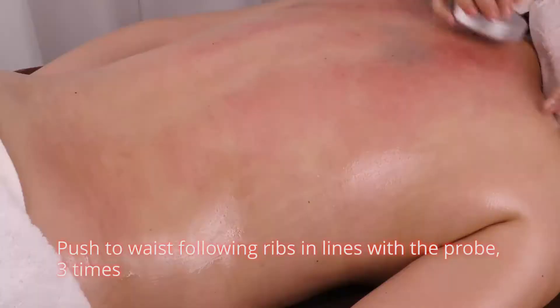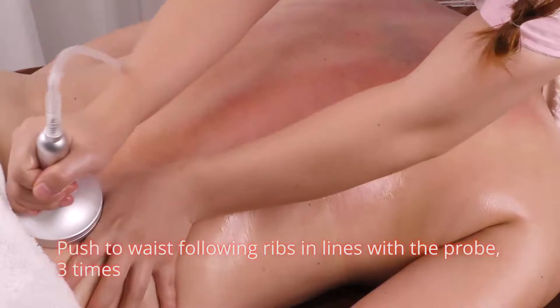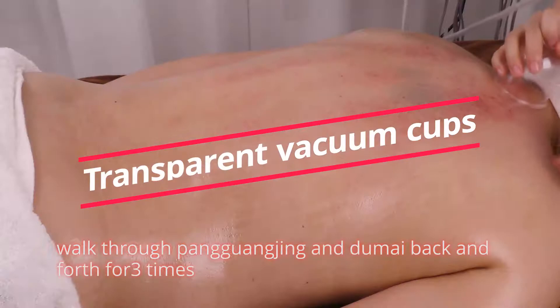Push to waist following ribs in lines with the probe 3 times. Push da ban jin starting from neck with the probe 3 times. Then walk the cups.